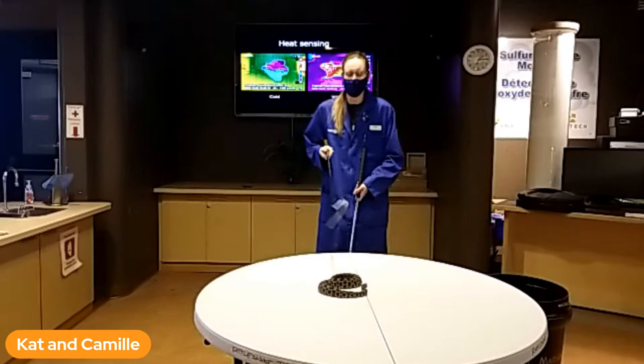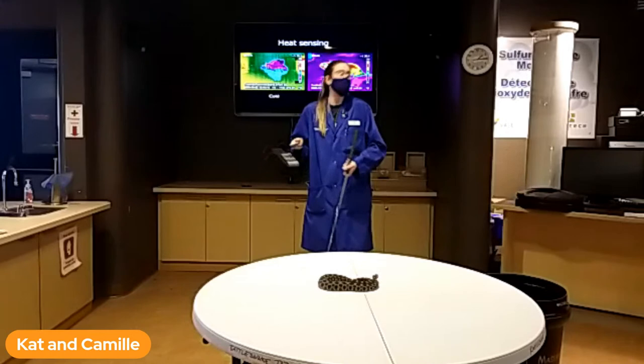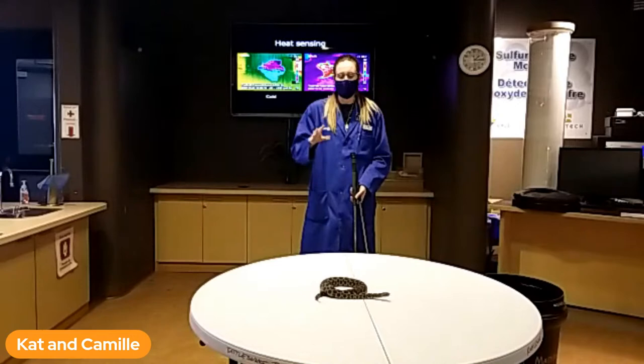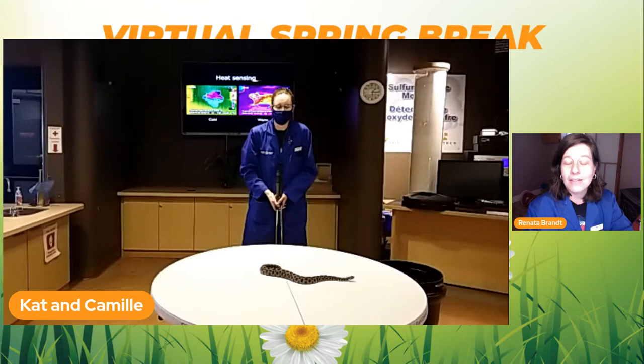Their strike range is half the length of their body. They max out at a meter, so strike range is half a meter. As long as you stay outside of that — a meter to a meter and a half — you are completely out of strike range. They must be coiled in order to strike, but they don't have to be coiled to bite. They will always warn first unless you've surprised them — like if they're hiding under something and you reach under and grab them. But if they see you coming, they will rattle to warn you. Once you hear that, just back away. They're not going to chase you — just give them their safe berth and they'll wait for you to move away.